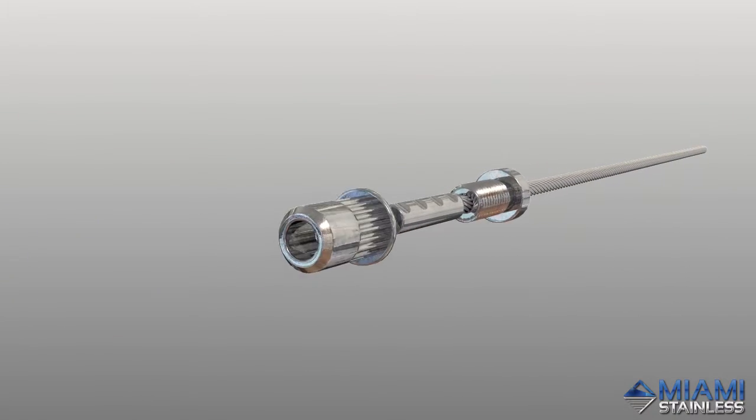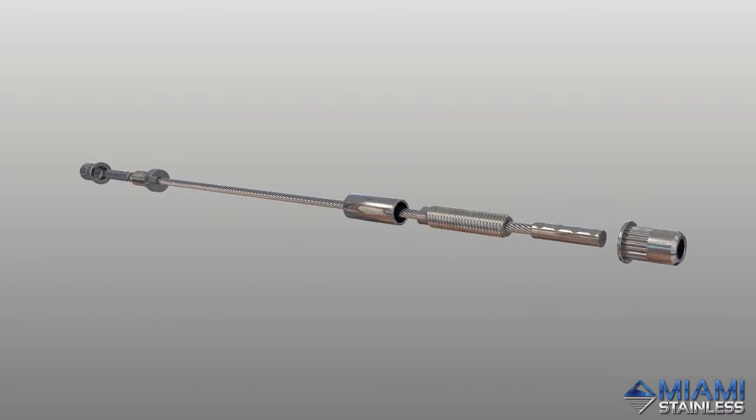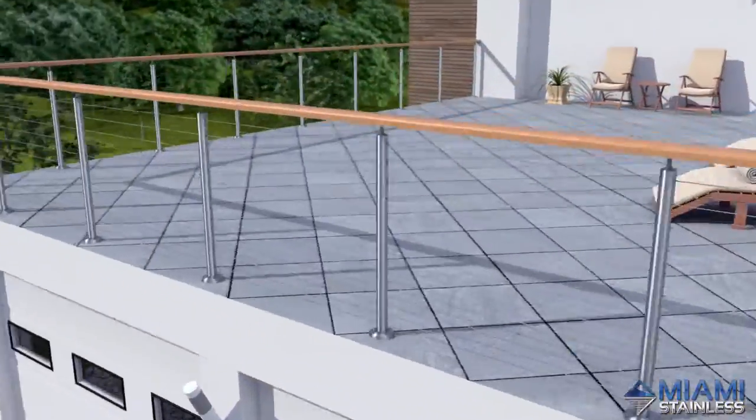The ProRig Original Design Nutsert Tension Rod System from Miami Stainless is our most popular do-it-yourself stainless steel wire balustrade system for metal posts.